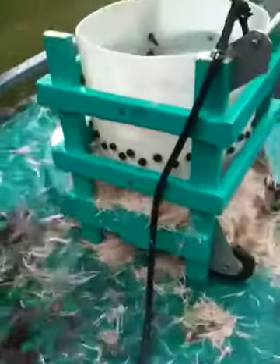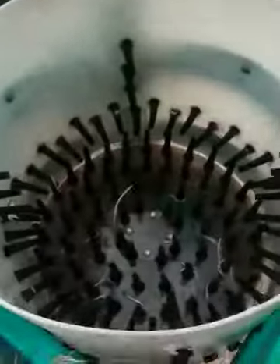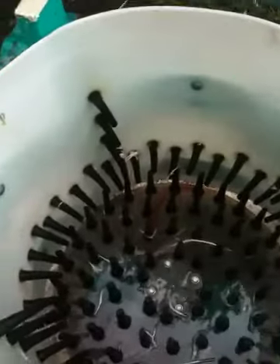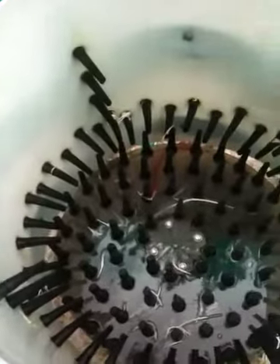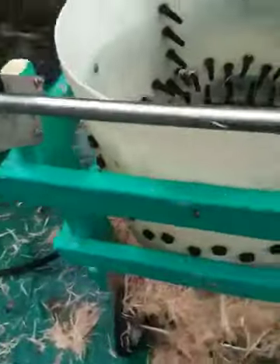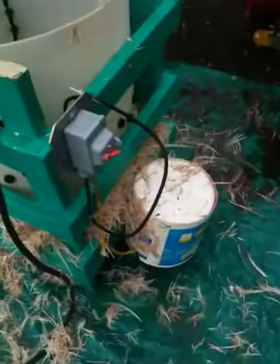And here's the chicken plucker — lots of fingers. There can be more fingers put in, probably on the sides, to help out. The speed is around 270 to 300 RPM. Used a concrete mixing motor, one of those small concrete mixing motors.